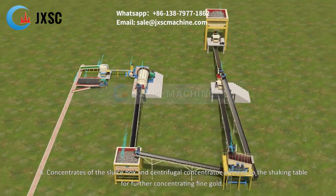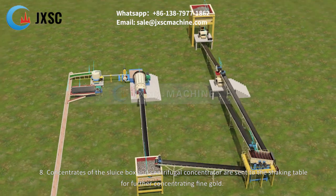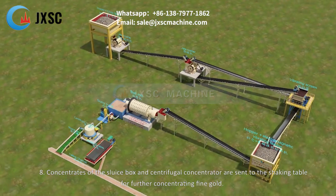Step 8: Concentrates of the sluice box and centrifugal concentrator are sent to the shaking table for further concentrating fine gold.